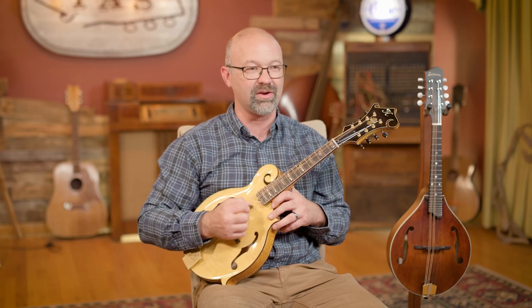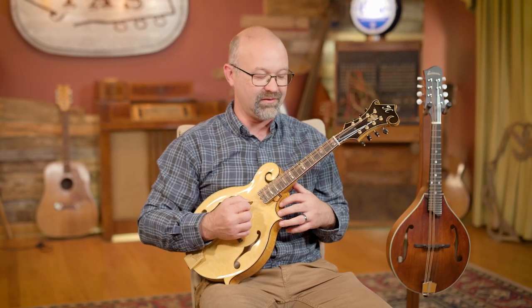Another common mistake is using too thin or flimsy of a pick. A lot of guitar players choose a very thin pick and it sounds alright because they're doing a lot more strumming. But on mandolin with eight strings doubled up, it really accentuates that plastic sound — all you're hearing is a real tinny, very thin sound to your instrument. A thicker pick — I prefer about one millimeter — gives you a much more punchy and strong tone to that mandolin.